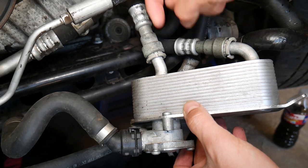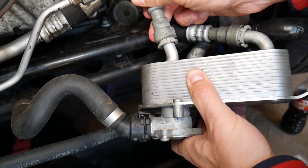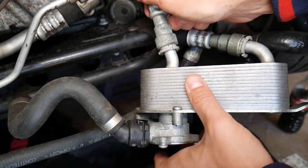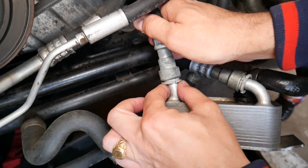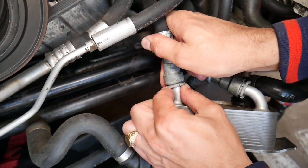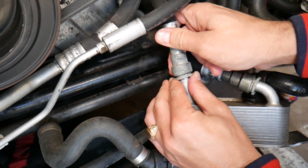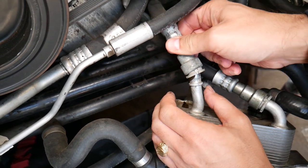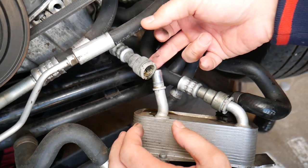Now here's what you do: take that hose and push it all the way in — you can see it moves about two to three millimeters. While holding it in, press that plastic tool all the way inside evenly on each side, and at the same time start pulling the transmission line out. It comes right out — just like that.